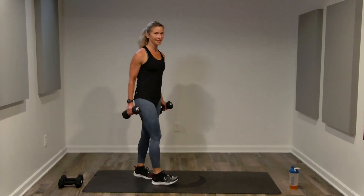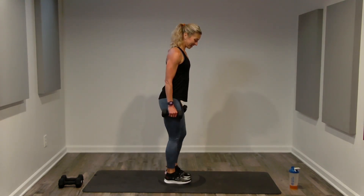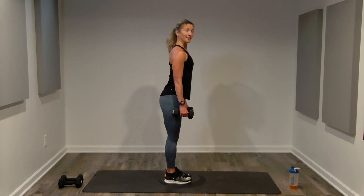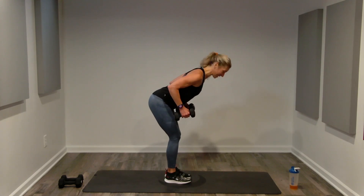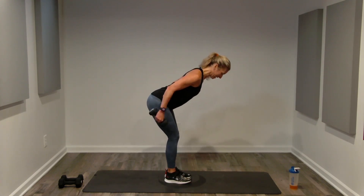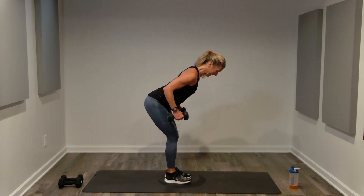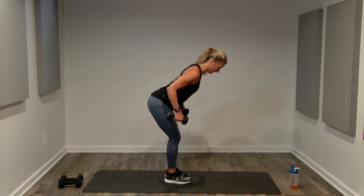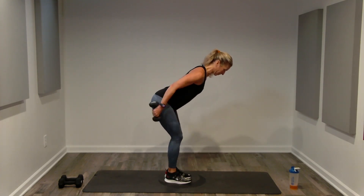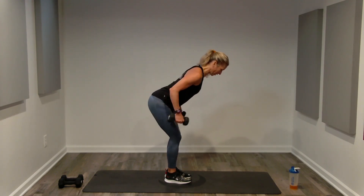Tricep kickbacks — adjust weight if needed. Legs hip-width apart, long neutral spine, hinge forward, bend those elbows, lock them in place. Single kickbacks for ten — contract and extend, no swinging.